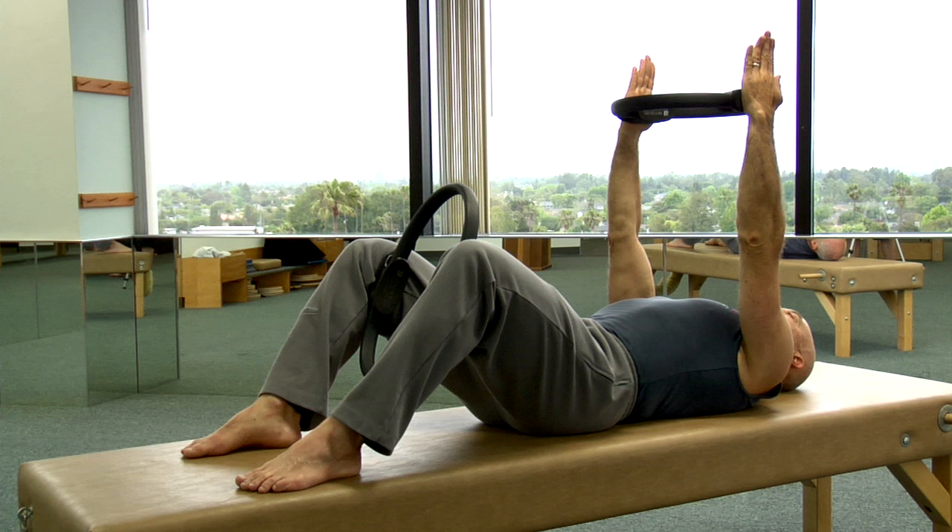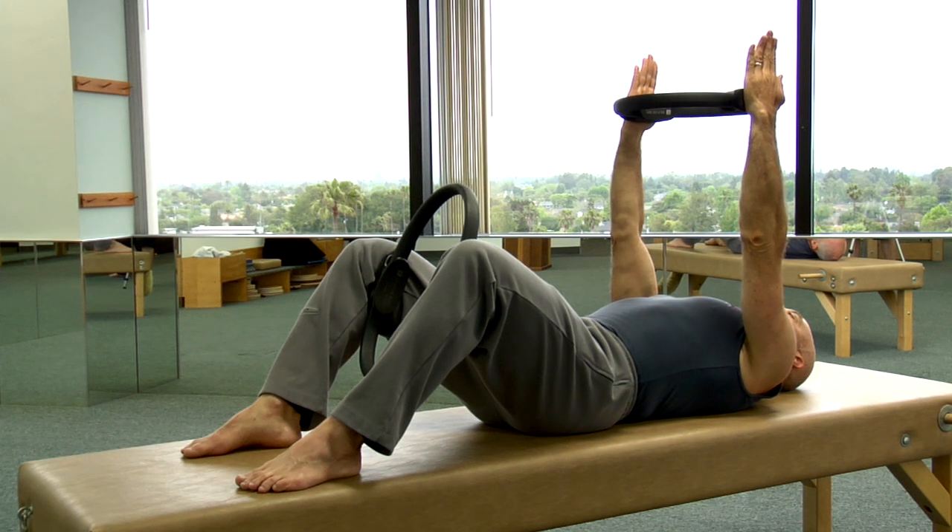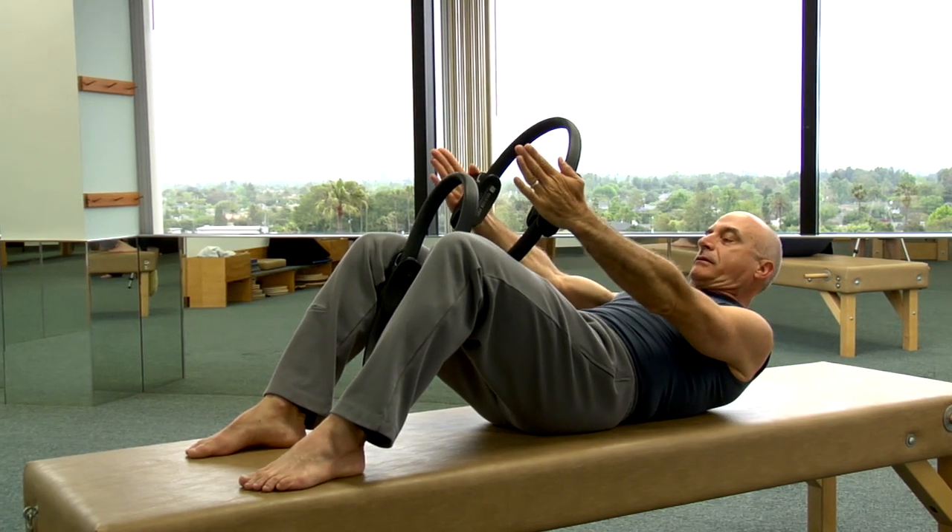Lying supine with the ring between the legs and the arms, keeping the arms straight. We inhale to prepare and exhale to lift.